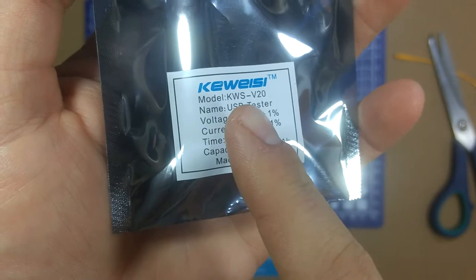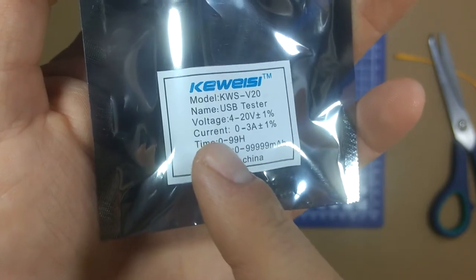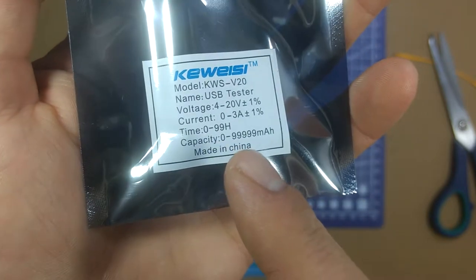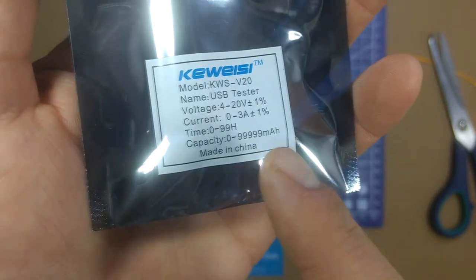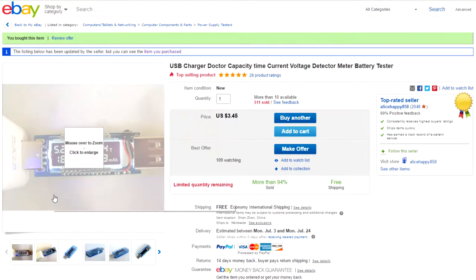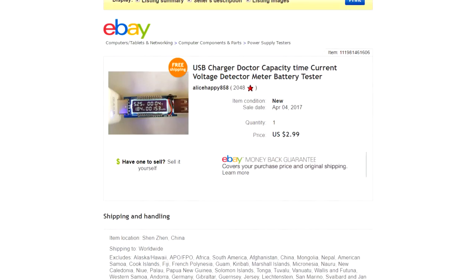On the packaging it says it's an AKey model KWS-V20 USB tester. Voltage range is 4 to 20 volts, current range is 0 to 3 amps, and it can run continuously for up to 99 hours and measure up to 9999 milliamp hours. On eBay it's listed as a USB charger doctor capacity, time, current, voltage detector meter battery tester, currently $3.45 from Alice Happy 858 with free shipping. When I bought it, it was $2.99.